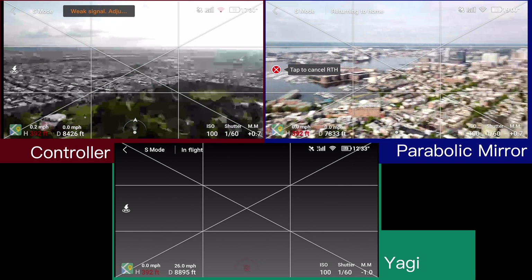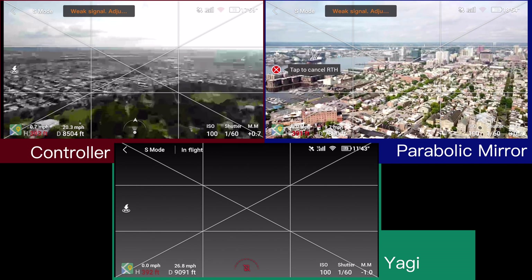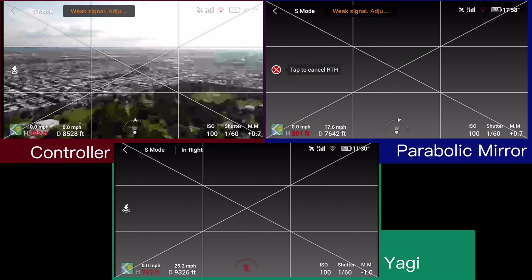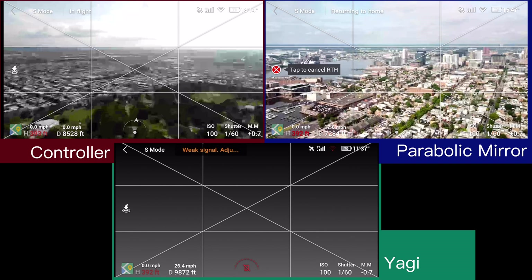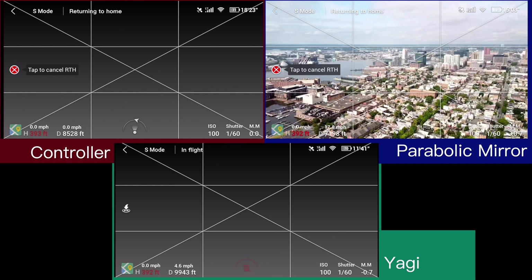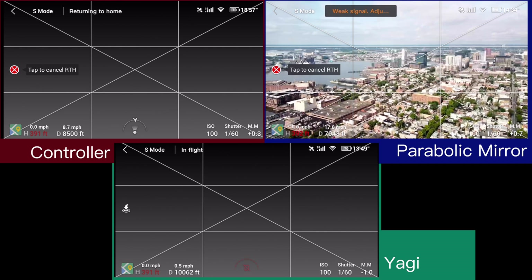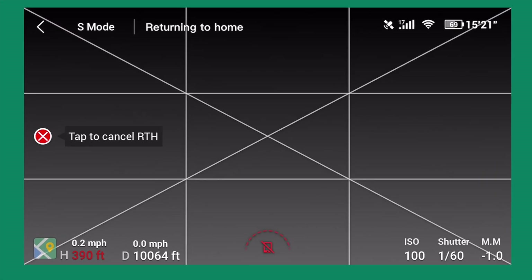The return to home looks like it just made it from the parabolic mirror — that one is starting to come back. The controller is still going a little bit. It's kind of surprising — the Yagi antennas still going at 9,400 feet with no video feed, but if you look at the distance meter it's still showing up pretty strong, which tells me there is some signal connection, just the video feed isn't coming back. Looks like the controller is now returning to home — just got the signal to finally reach it.